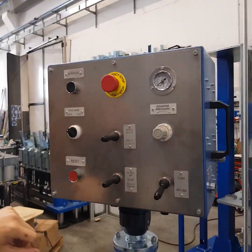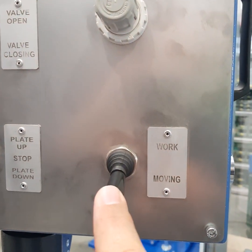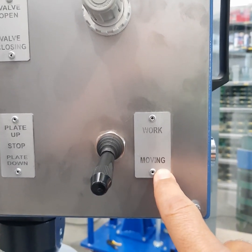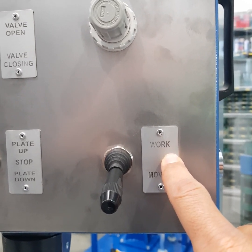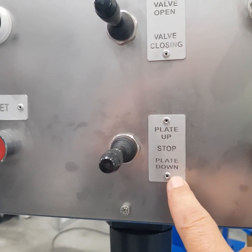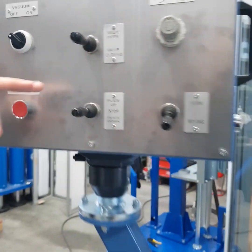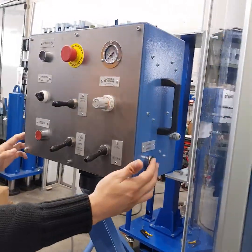You can move the filling plate down using this lever, which must be set to the moving position — not the working position — because the working position is when you fill the drum. With this lever you lower or raise the filling plate, but for lowering you must push both buttons simultaneously.